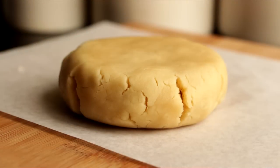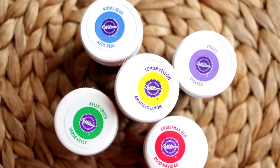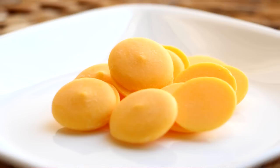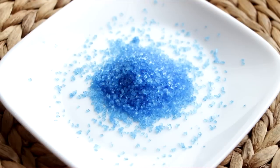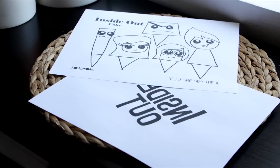The items you're going to need for this tutorial besides the obvious cake are: shortbread cookie dough, black M&Ms, black and white cookie icing, blue, red, yellow, purple, and green food coloring, blue, red, yellow, purple, green, and white candy melts, blue and green sprinkles, and your Inside Out printouts that you can find in the description box below.